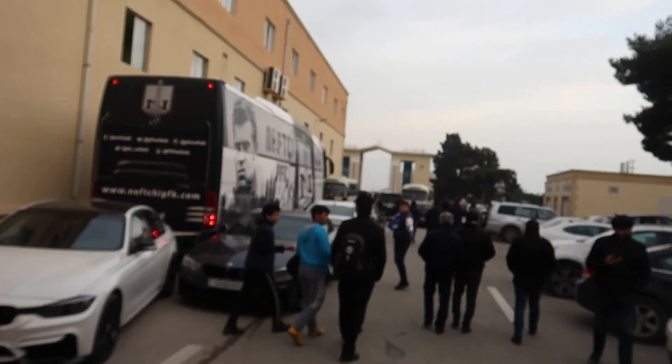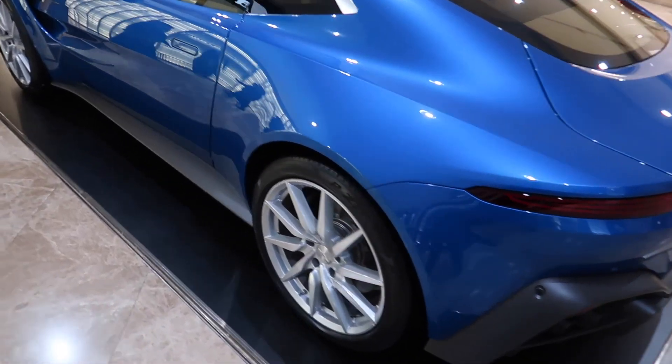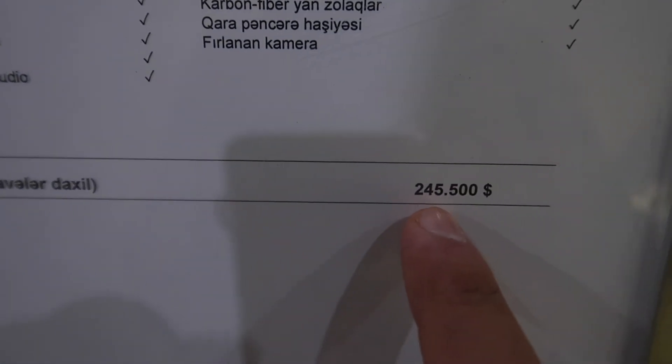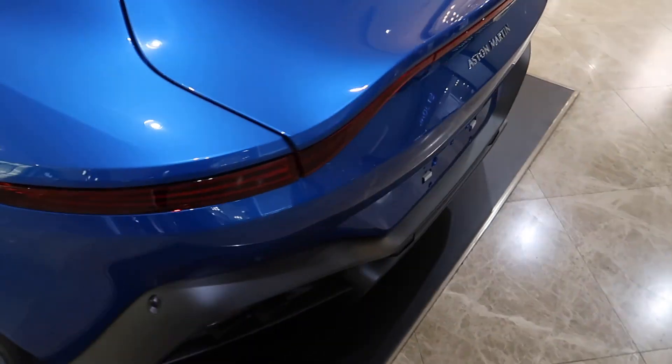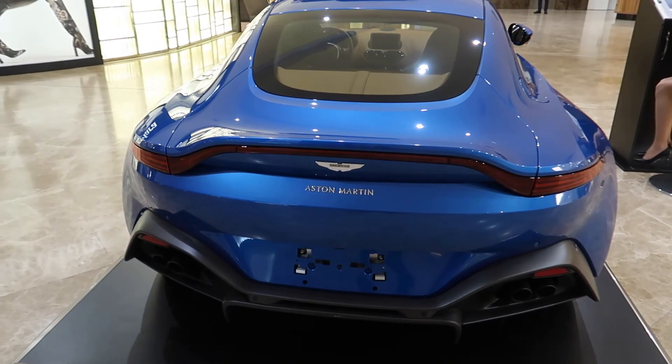Now we're just going home — look at the crowd behind me. At the mall I bumped into an Aston Martin — look at this tan interior and a nice blue exterior. The sticker price is $245,500 with all the options. The back is the most beautiful part of this car. Alright guys, I'm going to end today's vlog here. Thank you so much for watching, please subscribe and like, and I'll see you tomorrow. Peace!